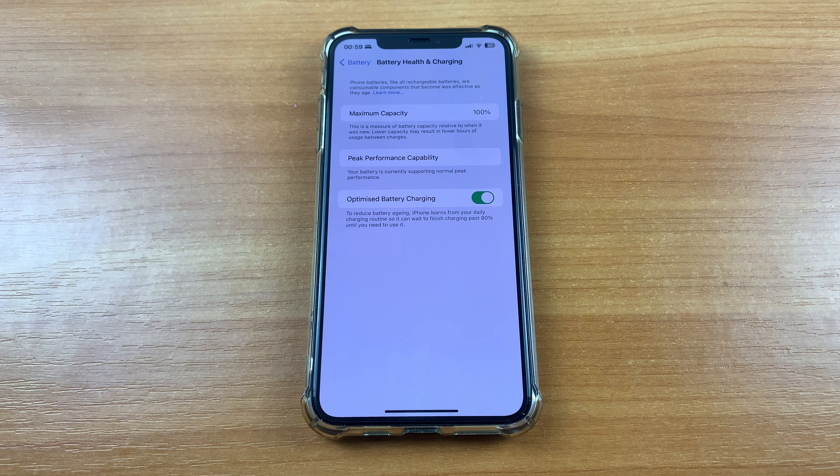Here you have Maximum Capacity. If you have 100 percent, it means that your battery is in ideal condition. And that's all.